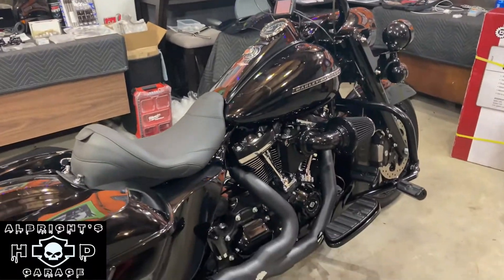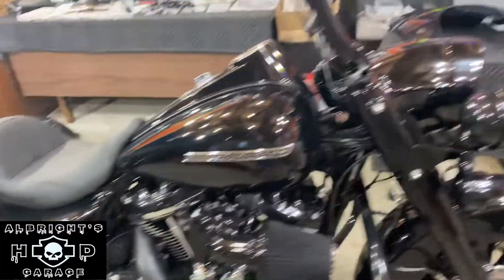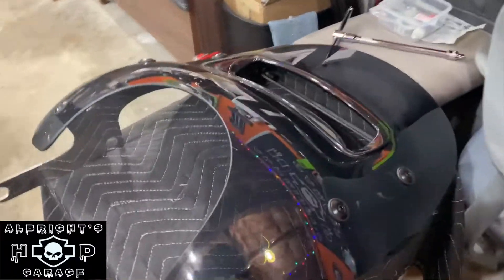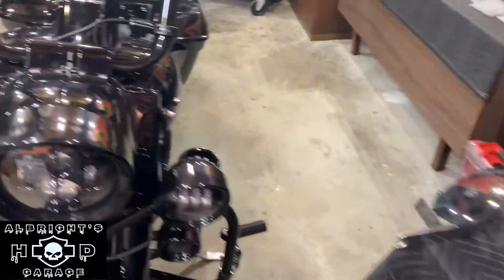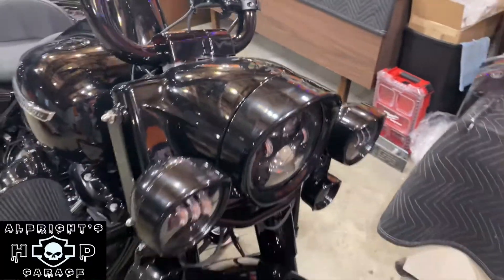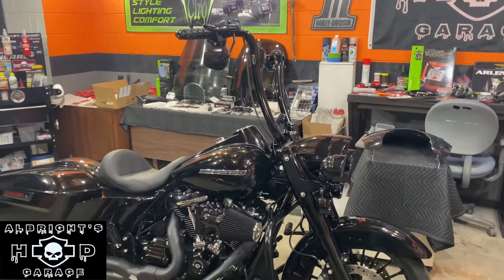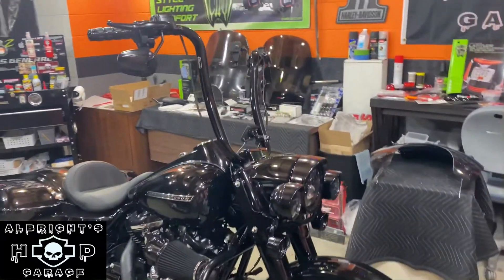A lot of the comfortability is owed to the new Mustang seat and the Harley-Davidson wind splitter, which we have right here. I just got done taking this off the bike — it's not something I ride with all the time, just whenever we take road trips and go at 80, 85 miles an hour. You definitely need some type of wind protection for the bike.